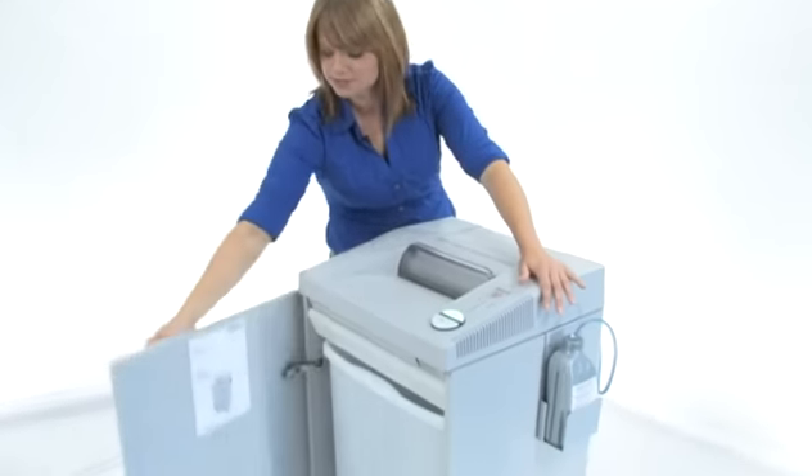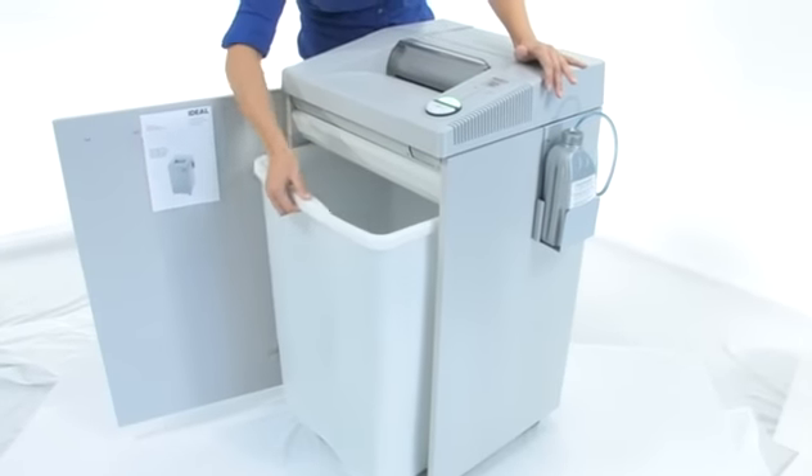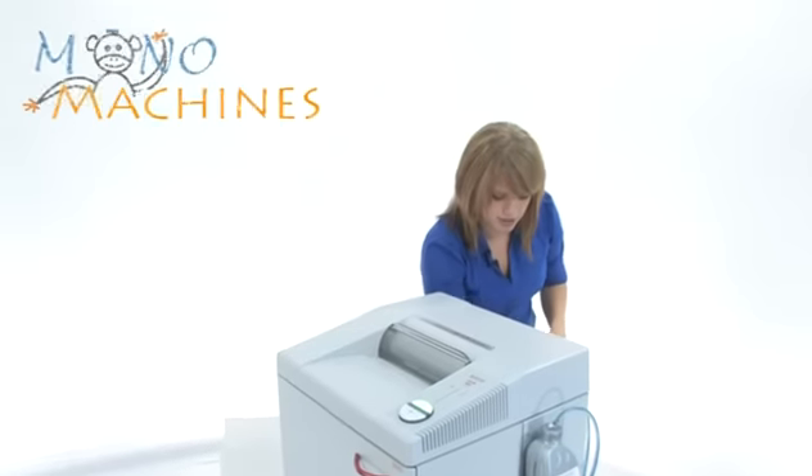We are going to have a quick look at the bin. This is a 26 gallon bin; all of the models have this. It is durable plastic and you don't have to worry about buying bags.